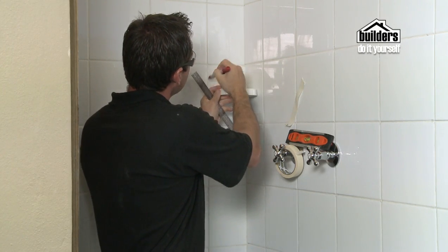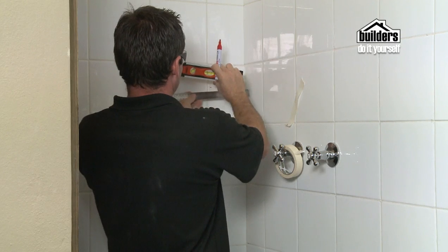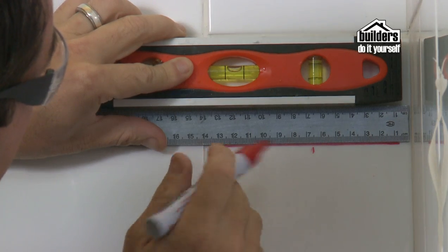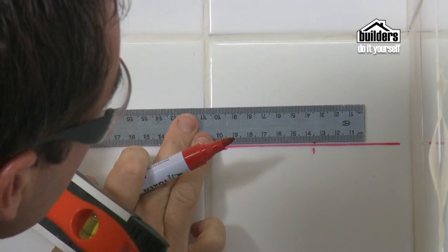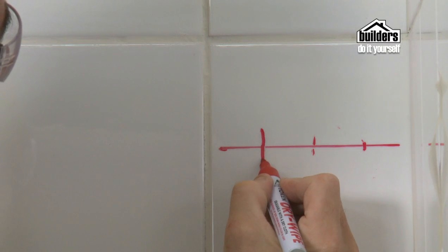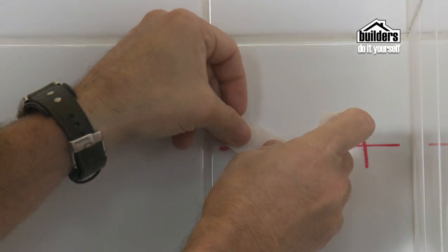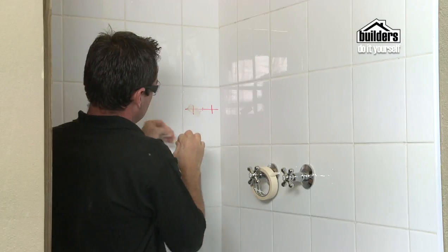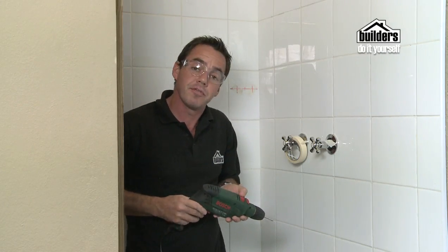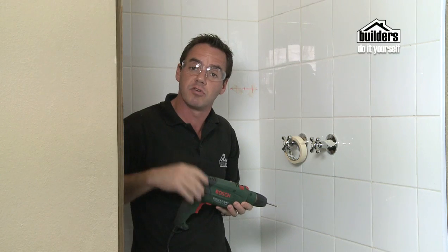We're going to carry on. Here we go. We've marked it up. We're now going to flip it off the hammer position — you don't want to be hammering onto the tile. Once you've gone through the tile, then you can change it over to hammer to drill into the wall.